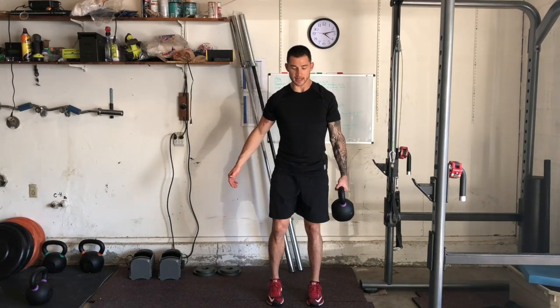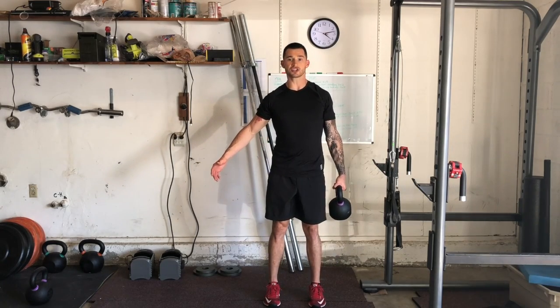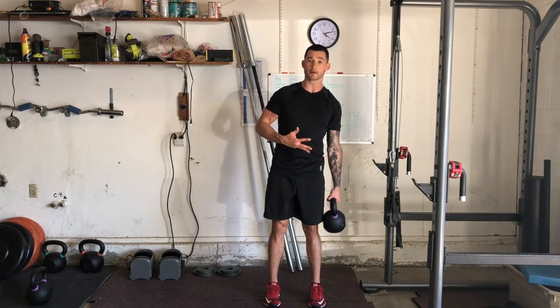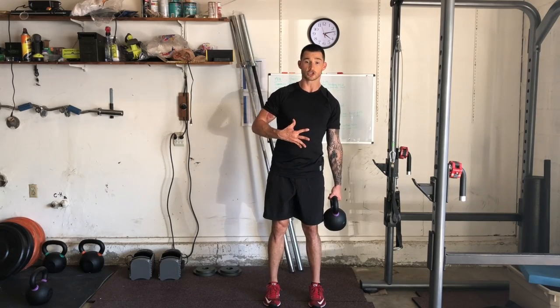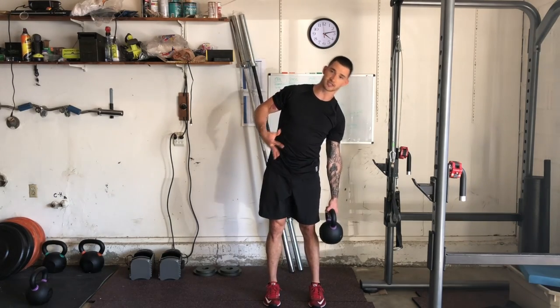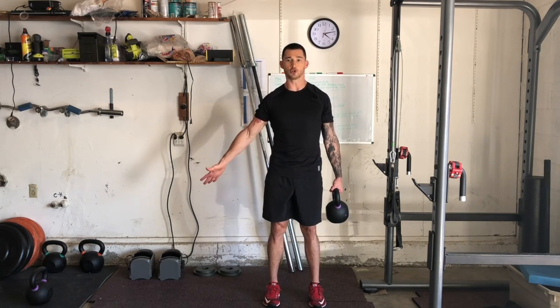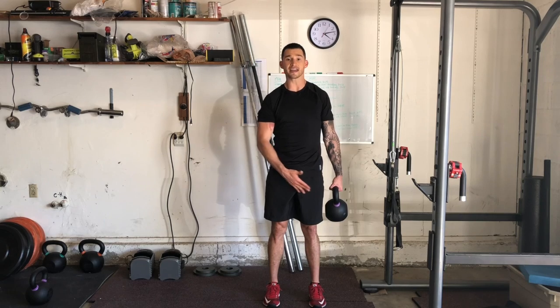I'm going to hinge back and stand up. Now, because of the position of the weight, it's wanting to pull me to the side. We want to use our obliques and the rest of our core to resist flopping to the side. Focus on maintaining a straight spine and keep your glutes locked in.